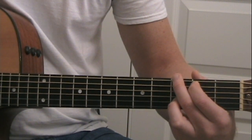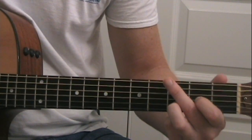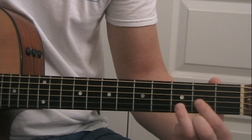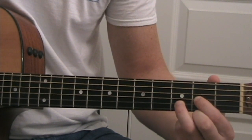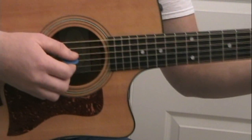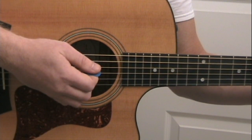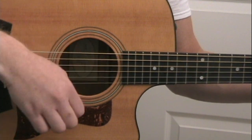You can either just strum through the chords, or like the recording, you can do strum, stop, strum, stop, strum, stop. The way I'm doing that is just strumming downward and literally stopping the strings with my palm, then strumming again.